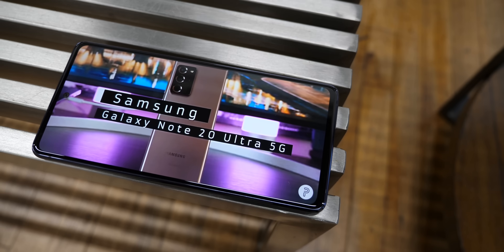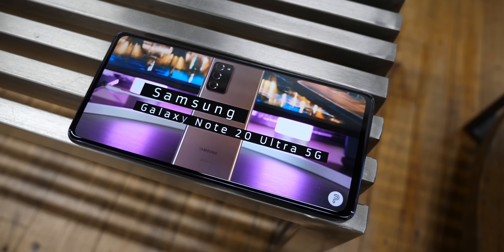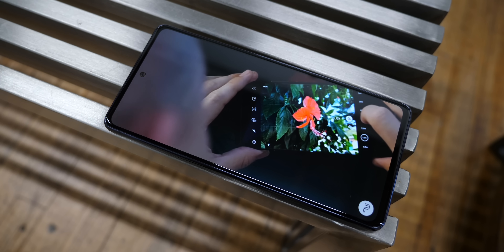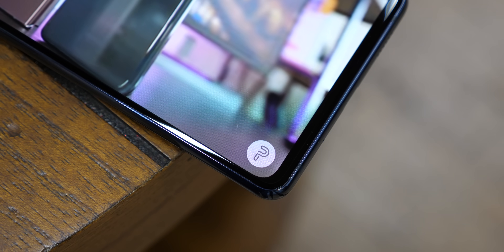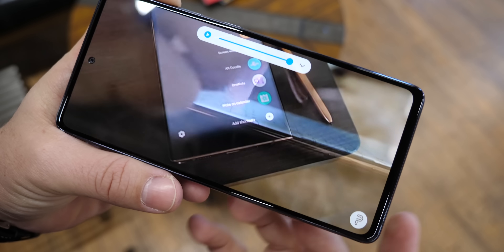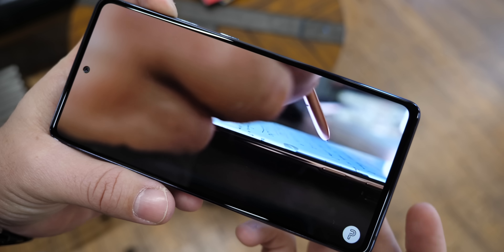We have been begging Samsung for the longest time for a Galaxy S with a flat display, and here it is. This is a 6.5-inch Super AMOLED display that offers 1080p+ resolution and a tall 20-by-9 aspect ratio. Colors are crisp, viewing angles are really good, and the only thing you'll notice is more bezels and no curves compared to the S20s. It is capable of a 120Hz refresh rate, supports HDR10+, and content consumption is fabulous thanks to very loud dual-firing speakers.